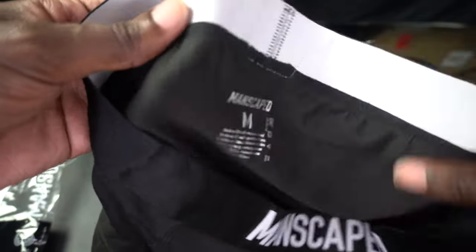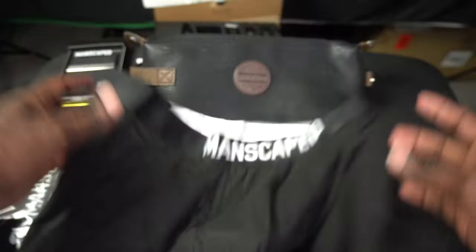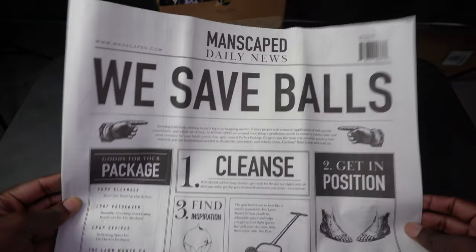Manscape branding is on the front, in the back, and on the inside. It's just your regular tag. Simple, straight to the point boxer briefs.